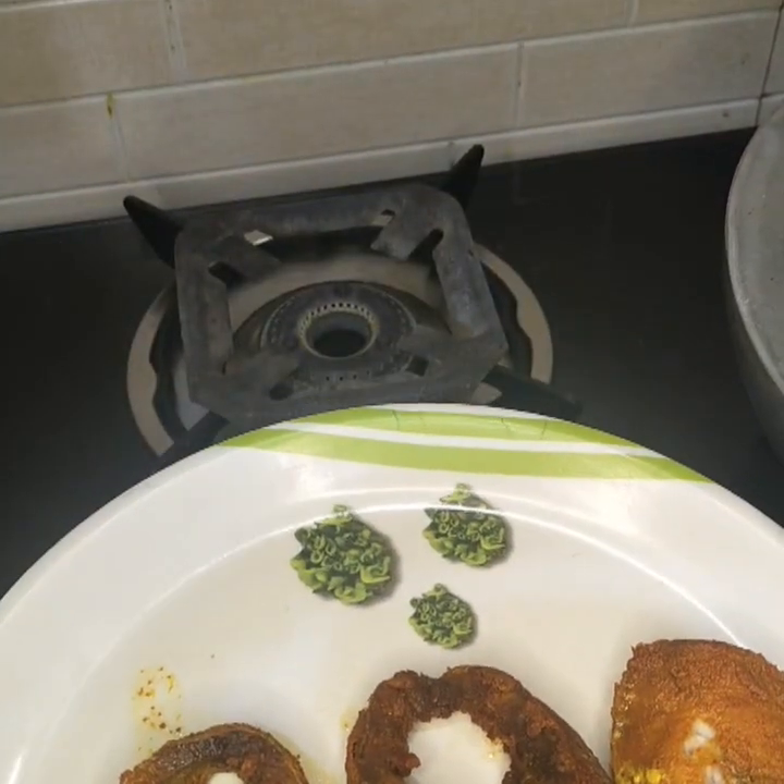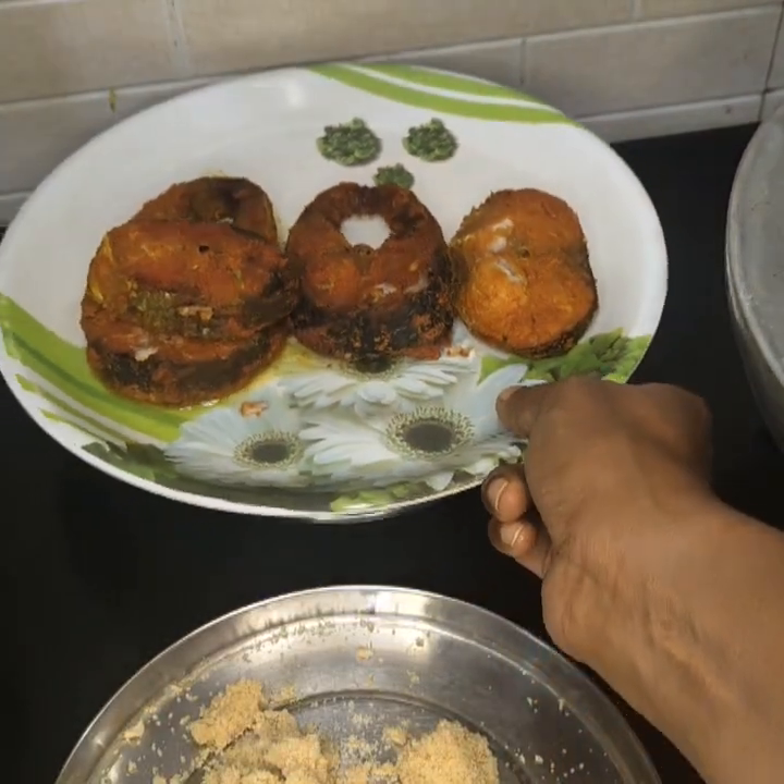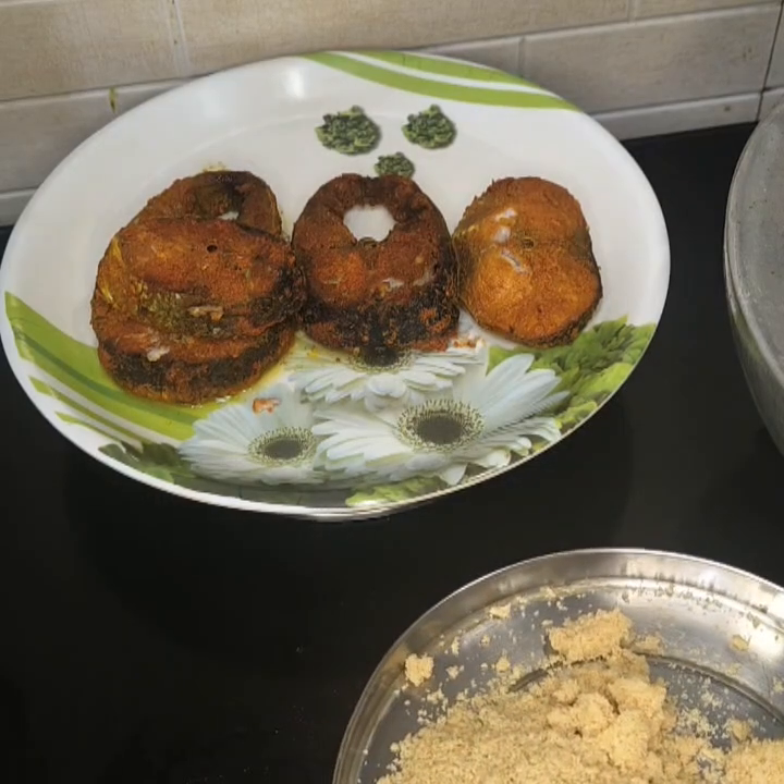In this video, we are using a fish plate. We put three to four pieces of fish on the fish plate.